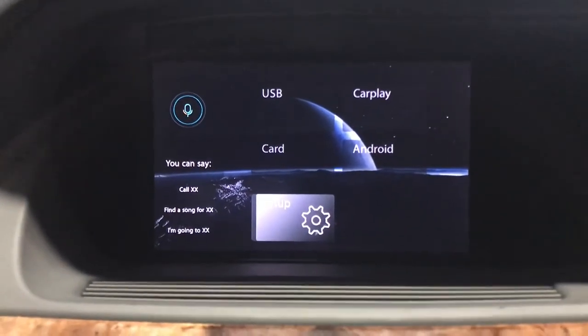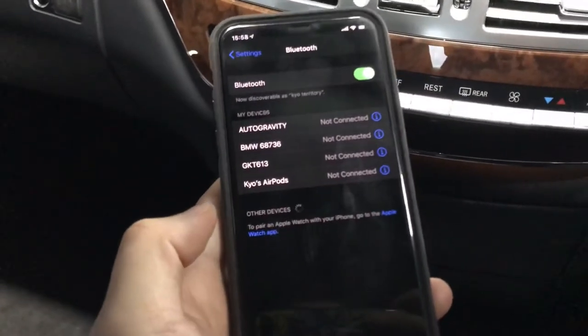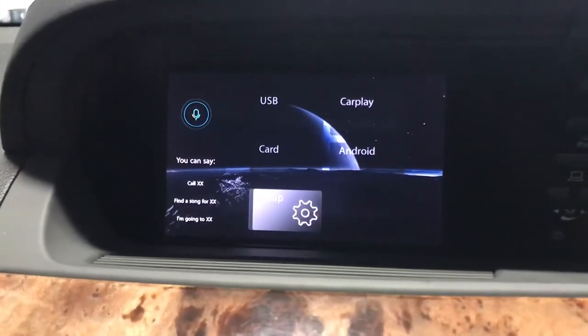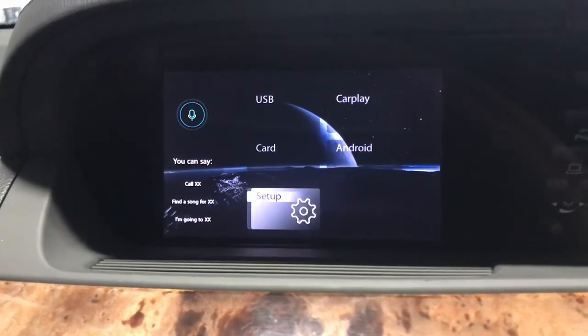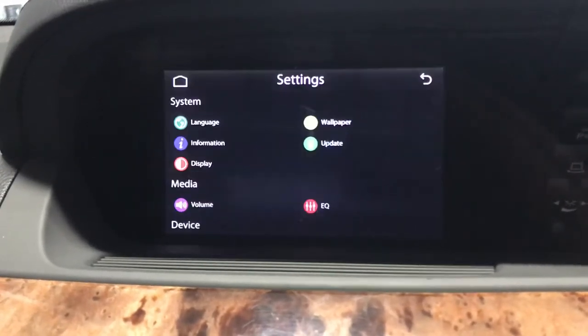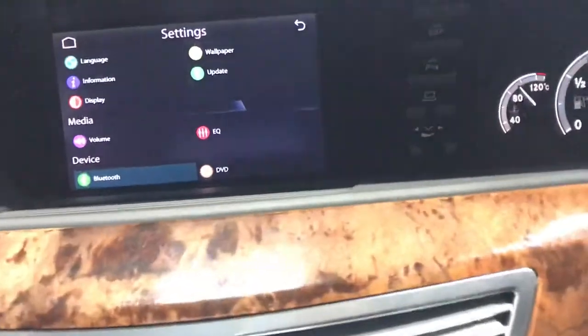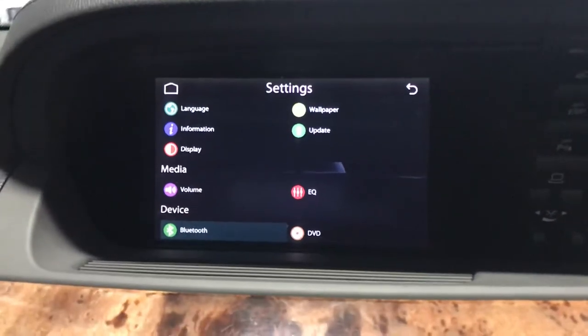Now let's just move to my cell phone Bluetooth and get it connected via Bluetooth.